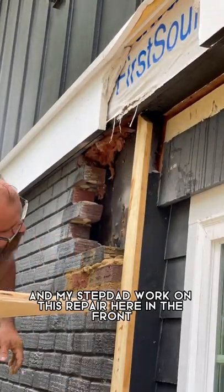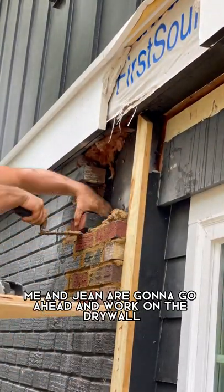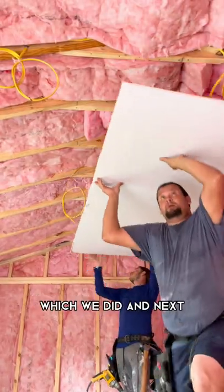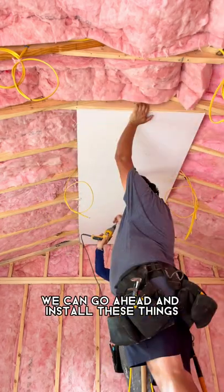While Nuno and my stepdad work on this repair here in the front, me and Gene are gonna go ahead and work on the drywall. First step is obviously to insulate, which we did, and next we can go ahead and install these things.